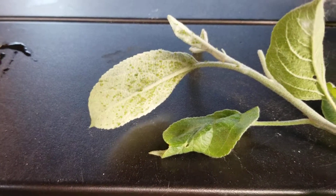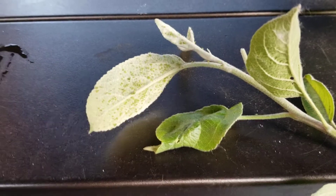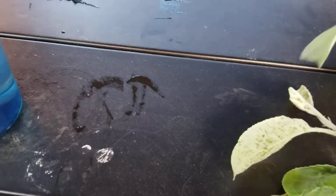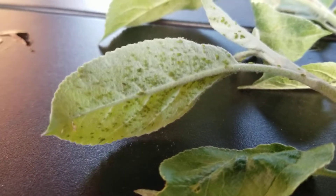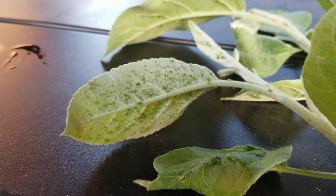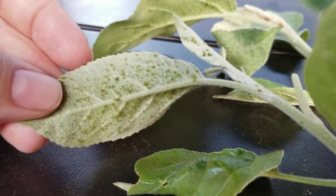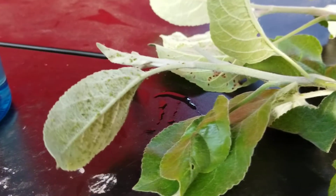Hey everyone, welcome back to Ontario Gardening. Today I'm going to show you how to deal with aphids. We have found them on our apple tree — this is what they look like underneath. These ones are green, but they can be black in color as well. Usually they get there by ants carrying them up, or the wind takes them.